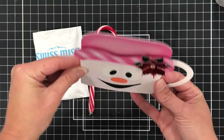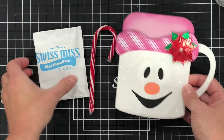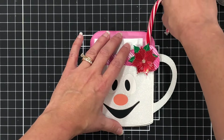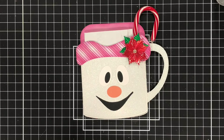I did die cut this out of some white glitter paper to make it look a little bit sparkly. You can put a little something inside of this coffee mug. Keep in mind that the snowman face you see on here is optional — you can use this mug without the snowman face. I do have a tutorial coming up on my YouTube channel for this project.